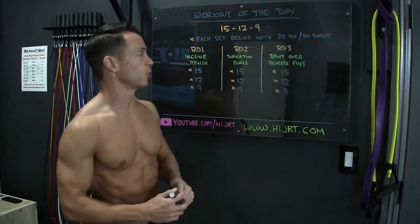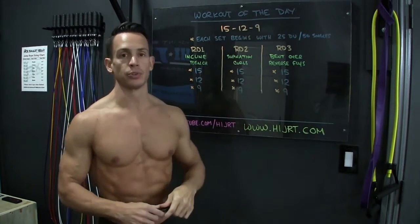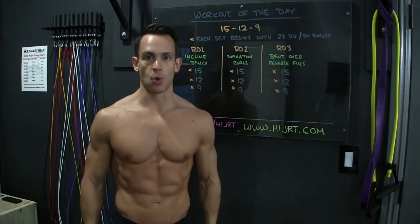Just like round number 1, round 2 starts off with those 25 double-unders or 50 singles, but now we're going to do supination curls. You're going to do the same sequence through round number 2, then the same sequence through round number 3, and then the workout is complete. Let's go over all the moves.